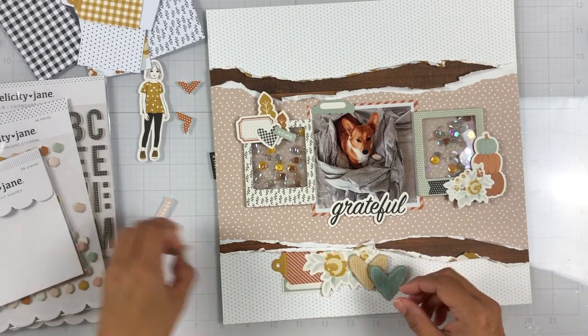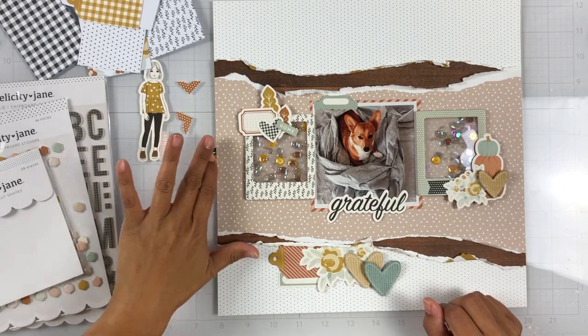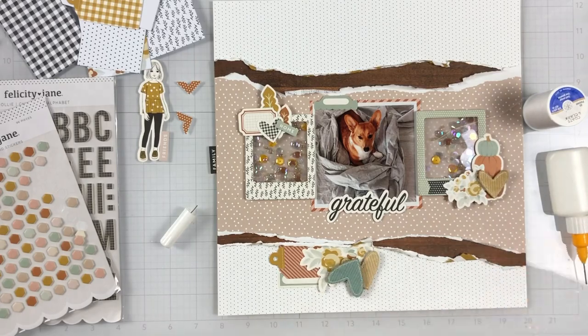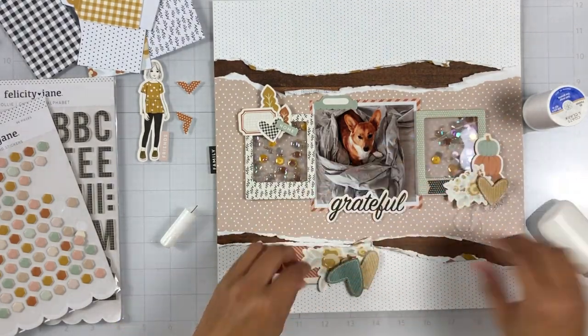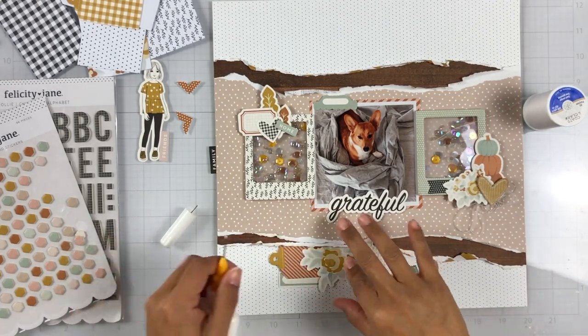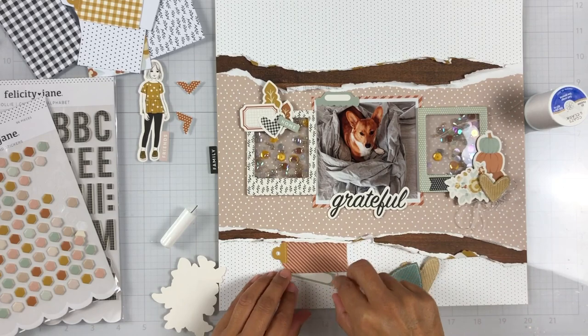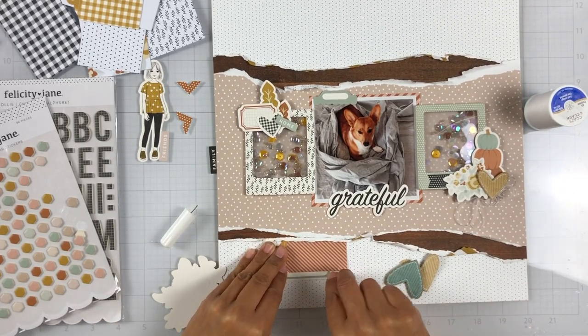I'm trying to get through a lot of my stash. I have so much to use and not enough time — I think that's an issue a lot of us have. I just need more time in the day, but I had a lot of fun working with the sequin mix and creating shakers. If you know me, I love to create a shaker. It's just a fun way to display your sequins — they're just little windows of pretty on my pages.